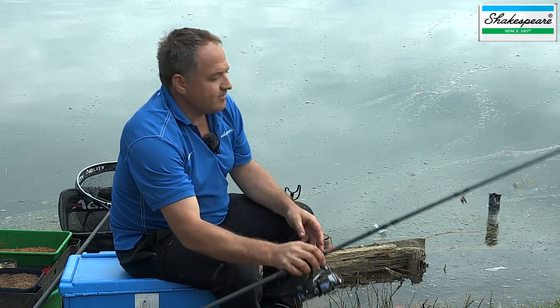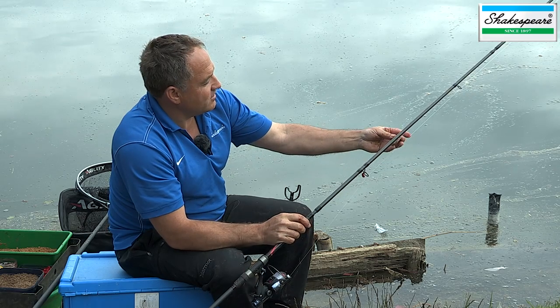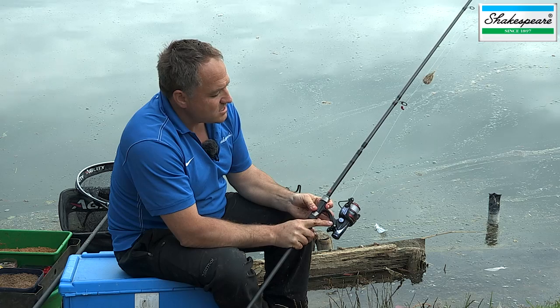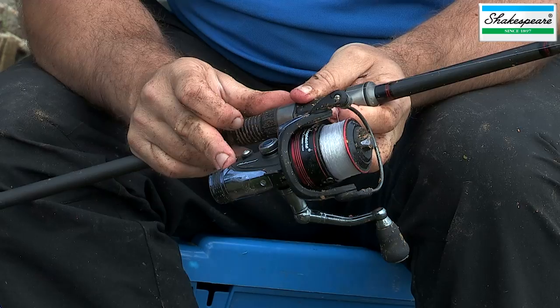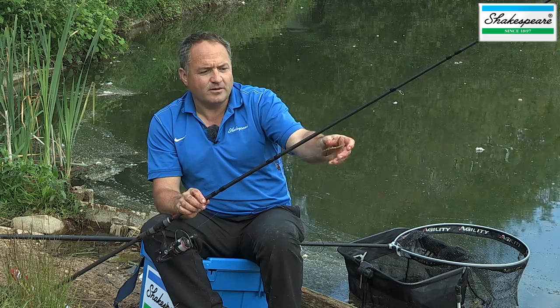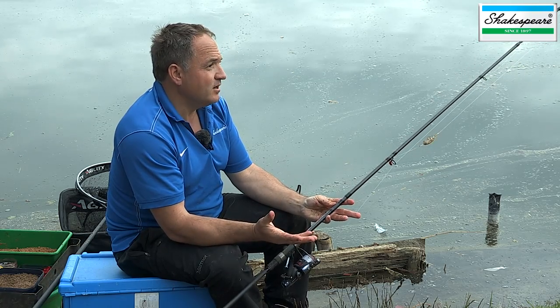The other rod I've selected is a specimen rod — a new Agility EXP specimen rod with a test curve of two pounds. I've set this up because I wanted to cast further out, target some bigger fish, and probably not cast as often. So I've used a much bigger method feeder — in this case a 25 gram Drennan inline feeder — matched up with a 40-size Agility free spool reel. That balances the rod nicely and helps with the increased distance. It also means I can use the free spool facility because I'm going to leave it out and wait for a bite whilst fishing with the other rod. The two pound test curve enables me to cast the heavier feeder loaded with groundbait a long distance, and it'll be more than adequate to hook any bonus fish — maybe a double figure carp, for example.